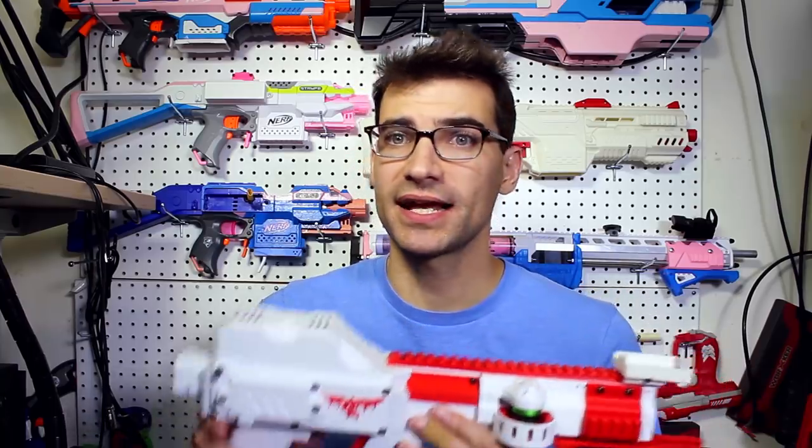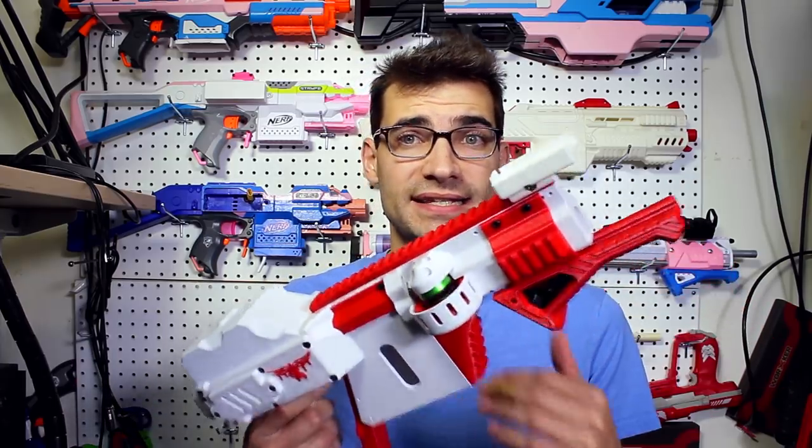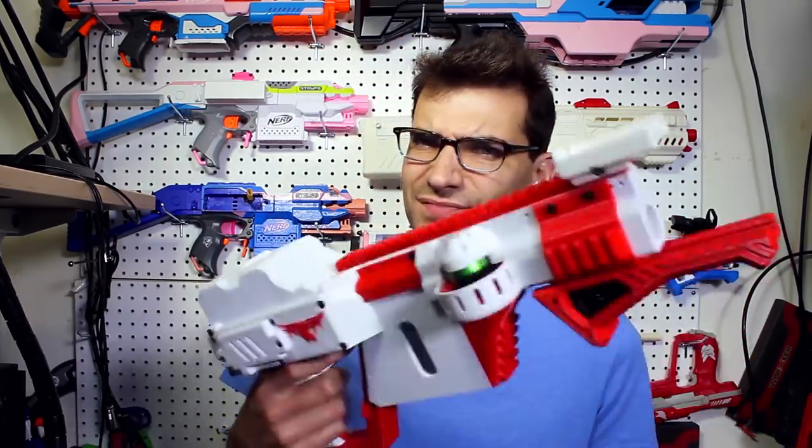Now let's talk about the cons. Right off the bat when you pick this blaster up, it's beefy — you can feel it's got heft. That's in some ways a plus, but it is a heavy blaster compared to things like a Stripe or other blasters its size. After a day of playing, it started to feel weighty and that can be a bit of a downside. It's not something that makes or breaks a purchase, but it's worth thinking about.